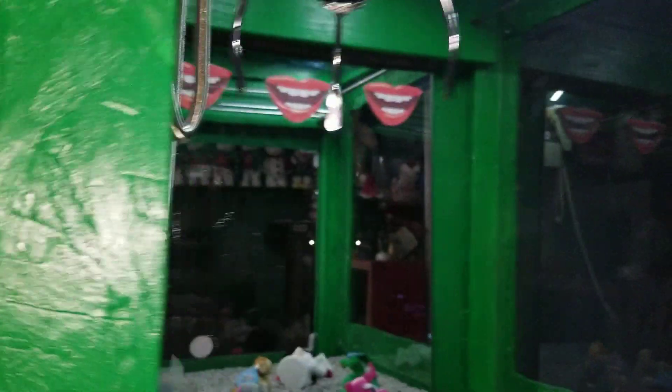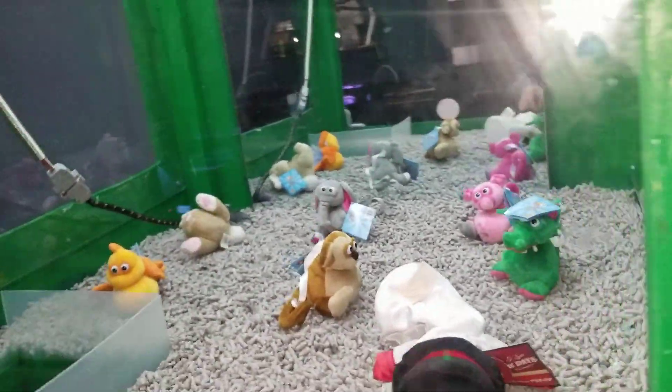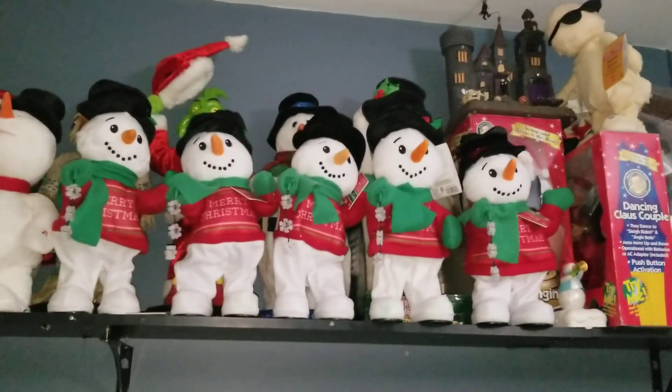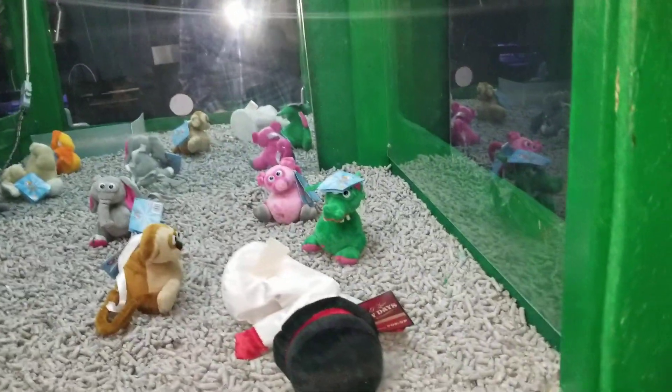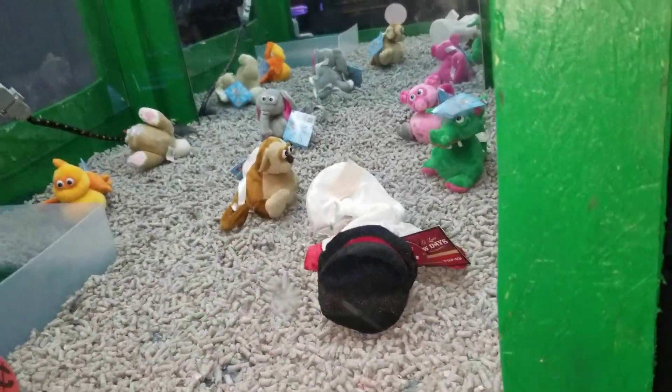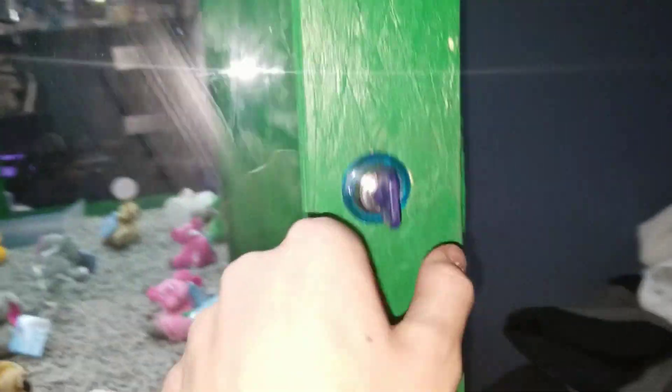Right now I have the claw on super strong. It is really cool — it picks up almost anything. I did put the snowflake spinner in there and I got it on the first try, but after that I couldn't get it anymore. I tried at least 50 more times, so it was pretty hard, and I just took it out.